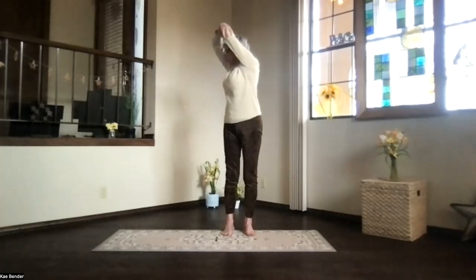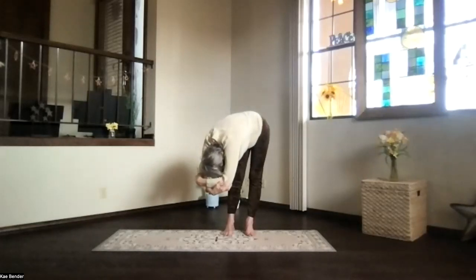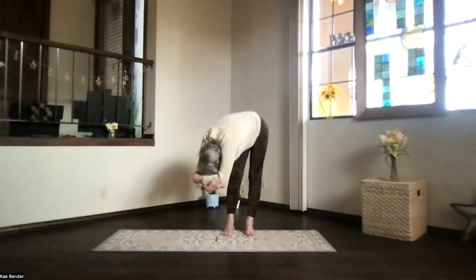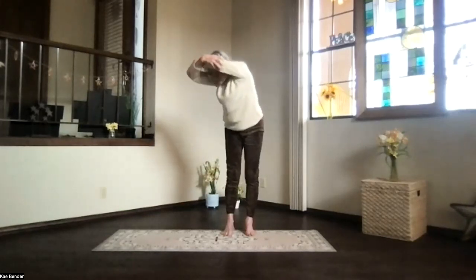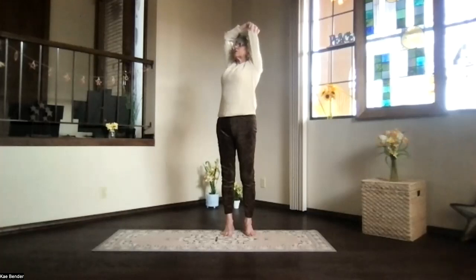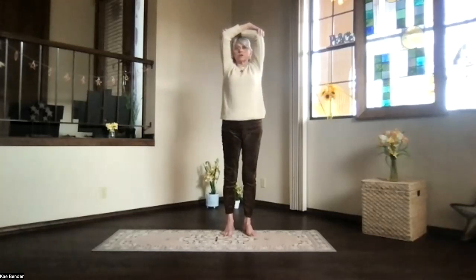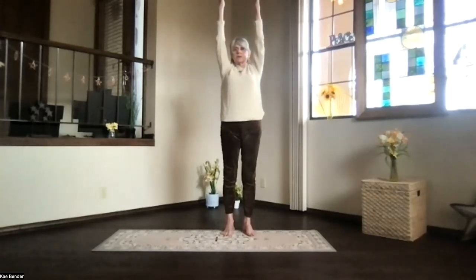Another breath, exhale over in that twist. Take a moment breathing as you just let everything release a little bit deeper. Keep the weight on both feet as much as you can. Work your way back up in the twist as you breathe in. Heart high, shoulders down for your upper body back bend. Take a moment and breathe, stretch it out. Inhale to the top, exhale around to the center. Shoulders down, fingertips up into extended mountain. Sink evenly into your feet. Take a moment there, breathing.